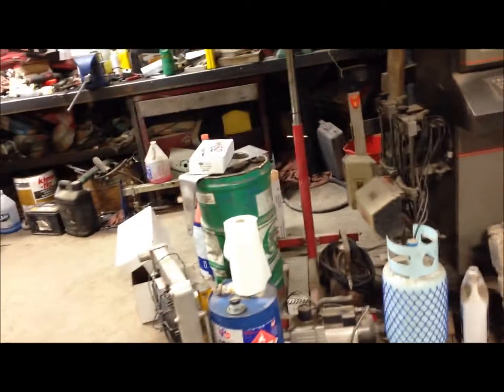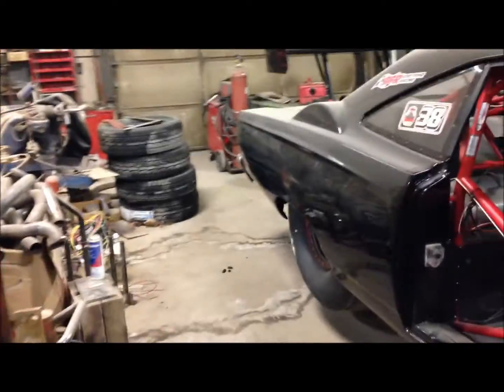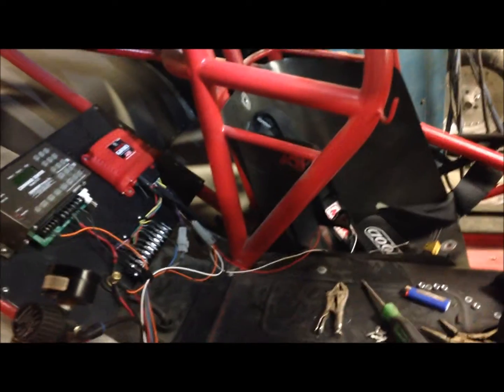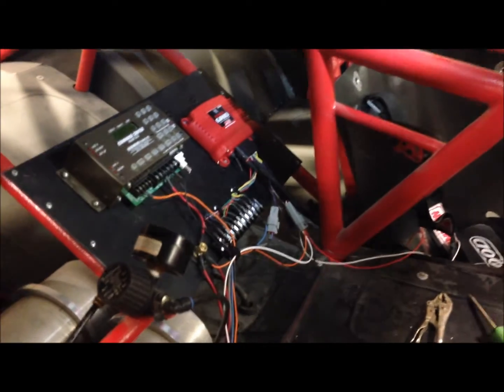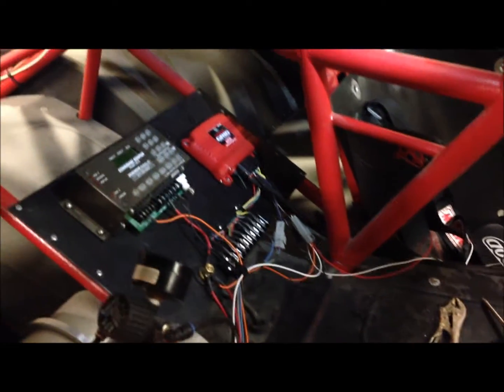I need a few things to finish the wiring. There's a wire that hooks up to the mag here and the one coming off the grid is not long enough, so I've got to get an extension there. Pretty much for the wiring I think that's all I need. I won't be able to fire it up until I get that extension. It looks a little messy right now but it'll all get tied up neatly.